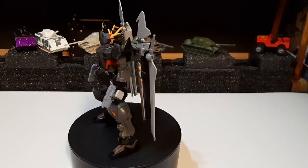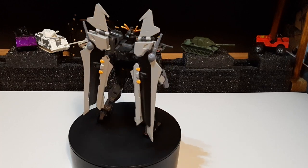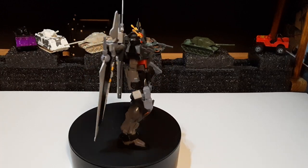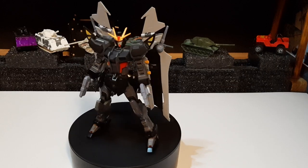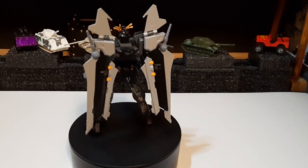Hey guys, this is iPiron here. Going to be showing off one of my current projects at the moment. This right here is my custom Strike Noor. I just wanted to do a little bit of show off — this is not going to be a complete review. This is just me showing off what I have currently done at the moment.